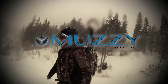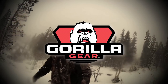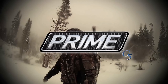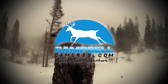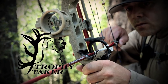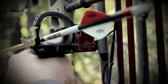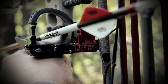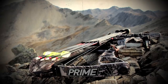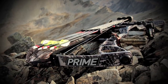Solo Hunters is brought to you by Muzzy Broadheads, Carbon Express, Gorilla Gear, Outdoor Edge, Vortex Optics, Prime by G5, and Campbell Cameras — Relive Your Adventure. Closed captioning provided by Trophy Taker Fall Away Arrowrests, leading the way on the line and in the field. Solo Hunters is brought to you by Prime Bows from G5, where accuracy is everything.